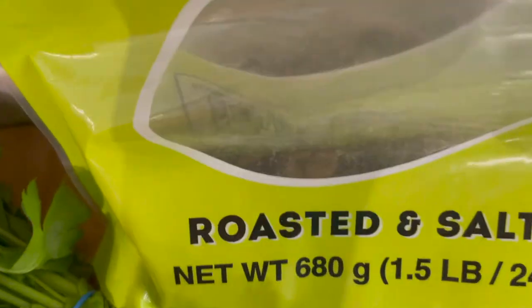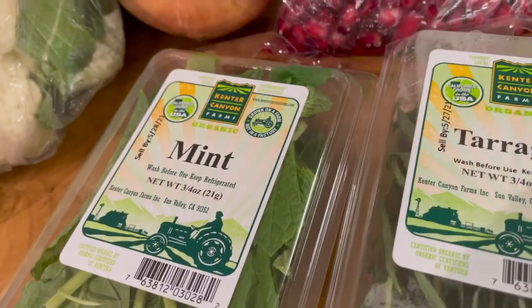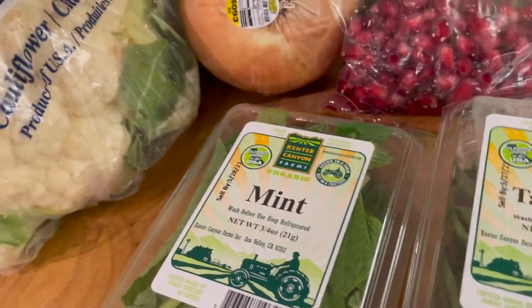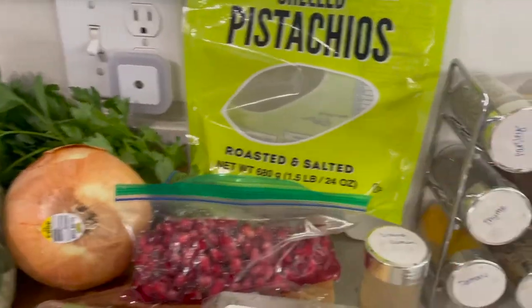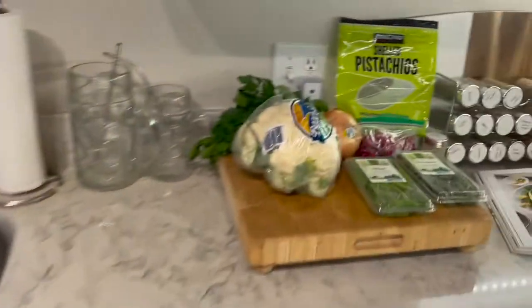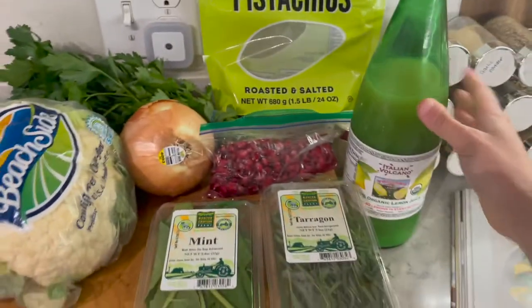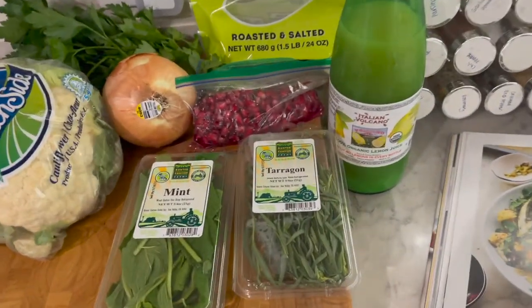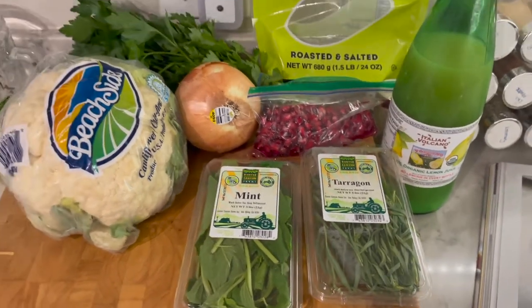It looks like there's nothing in the bag but I promise you there is. Some tarragon and some mint, and then ground cumin from our spice rack, and lemon juice — back into the fridge. This is from Costco. We drink a lot of lemon juice in our house because Joe likes to put it in his water. So those are all of the ingredients — oh, and olive oil, but of course we have that. That's everything so I'm gonna start assembling.